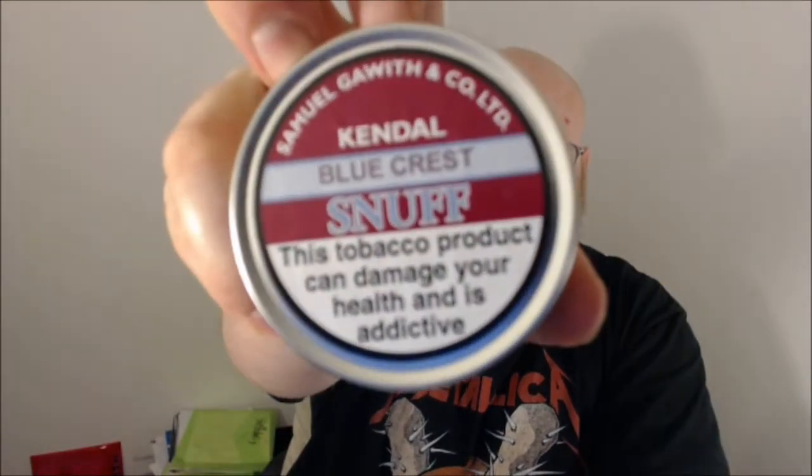Hello YouTube. Another quick snuff review from me tonight, and this time it's going to be on another Samuel Gawith snuff — that's Bluecrest. I haven't tried this one yet, so you guys will be experiencing it for the first time with me.